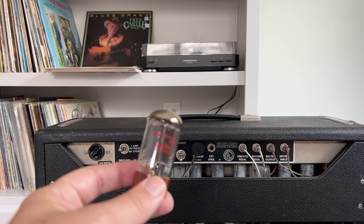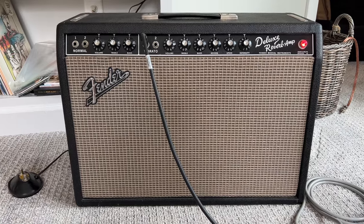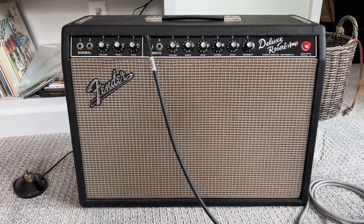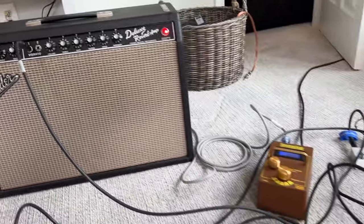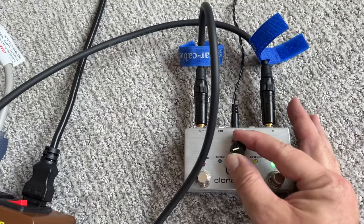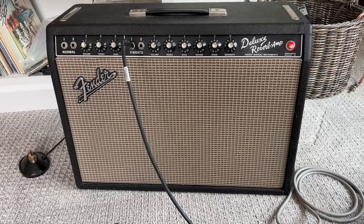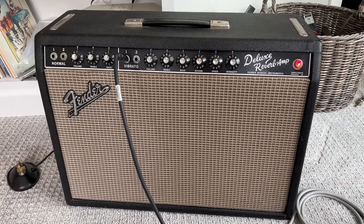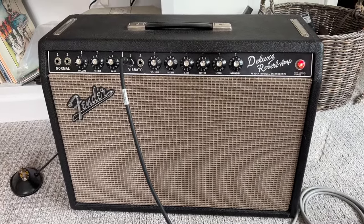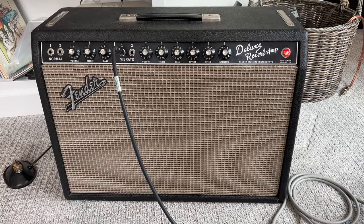We've switched out the rectifier tube, plugged back in, and now we're going to run the clone looper with the offending note again. There's still a little bit of rattle but it's certainly a lot better than it was. I'm going to have to live with that for now and probably look for another rectifier tube.